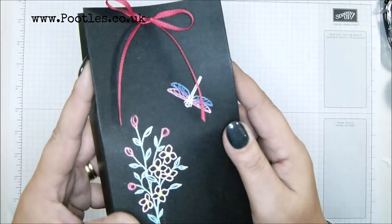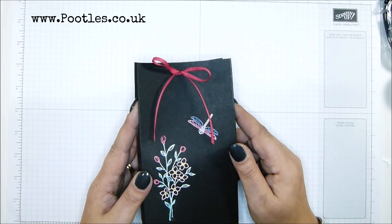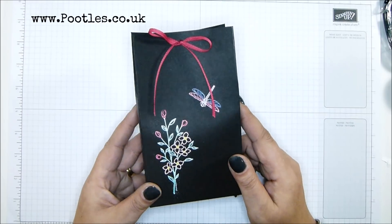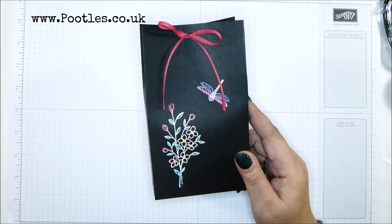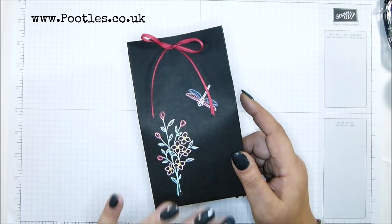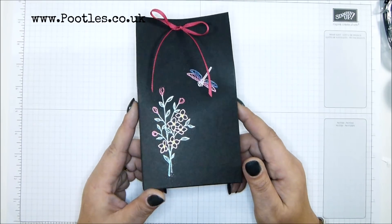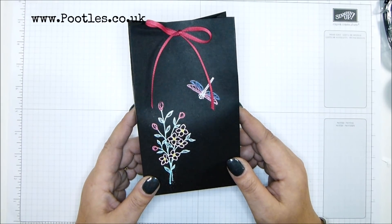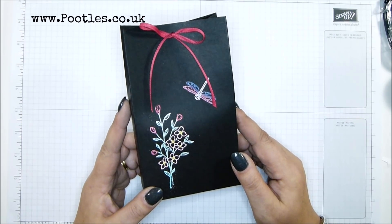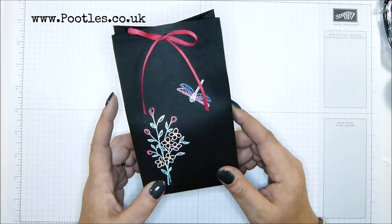Today's project is this one — a beautiful bag that has been hand-painted. Well, not really hand-painted. It's called the Black Magic Technique. I take absolutely no credit for this technique whatsoever. The amazing Janice Thompson from my team, who is a Scottish demonstrator and is on YouTube as Jazzle Dazzle, she showed this technique way back in February last year. I was waiting for the right project for it, then I forgot about it. When I was prepping for my non-Christmas projects at Christmas time, I thought, what's a good all-year-rounder? And then I remembered her amazing technique.